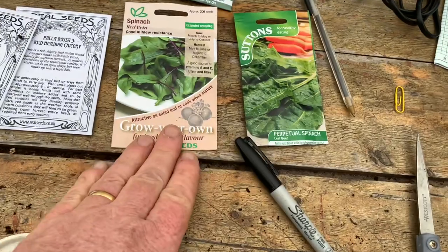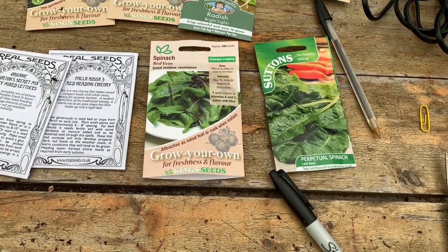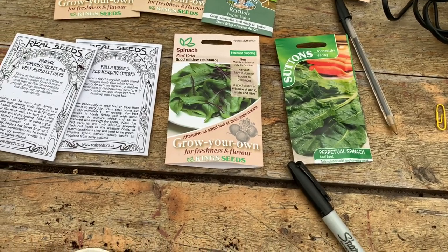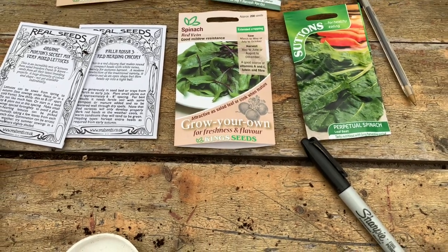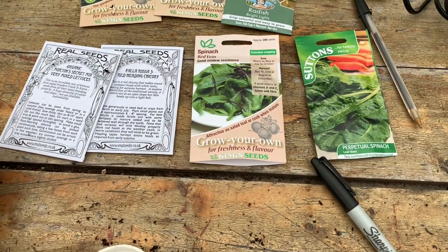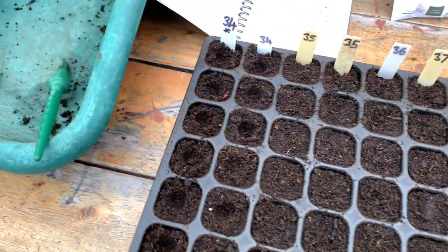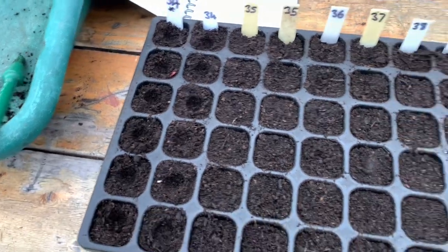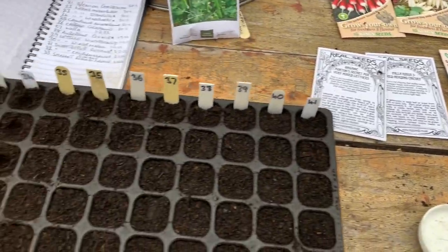I think spinach is a bit underrated. It's a nice veg — you can pick it for your salads and also for cooking. I've got two varieties here: one's called Red Vein and one's Perpetual Spinach, which is part of the beet family. The ones I'll be growing for picking for salads I shall be sowing in about groups of four or five, and the ones for cooking I shall just put two in each module.